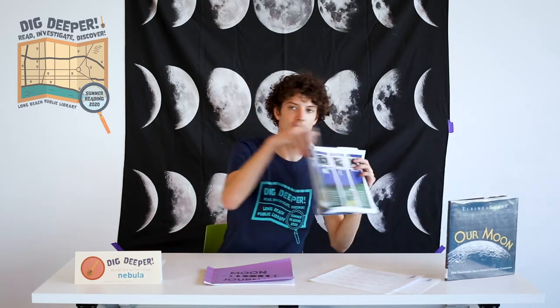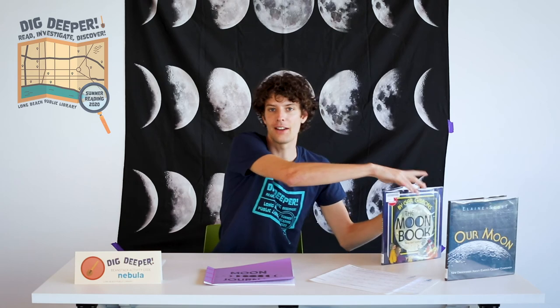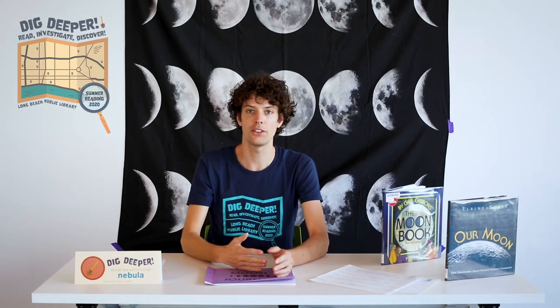If you watch carefully, you'll notice that the moon appears to change its shape a little bit each night. This happens because the moon is orbiting around the earth and we see different amounts of the moon depending on its position. It takes the moon about one month to go through its complete series of phases, or shapes.